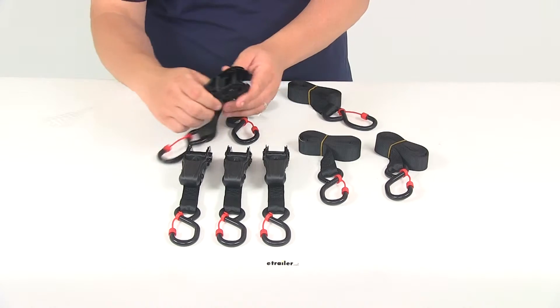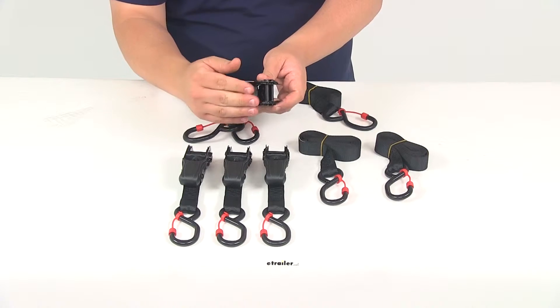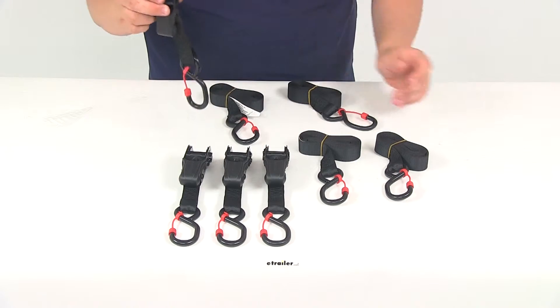They're going to have really nice release levers, very easy to access right there, and that's going to allow you to disengage the ratchets when you're ready to unload.